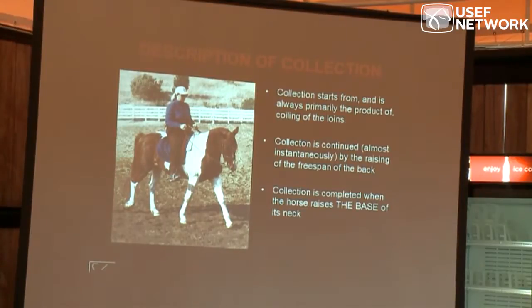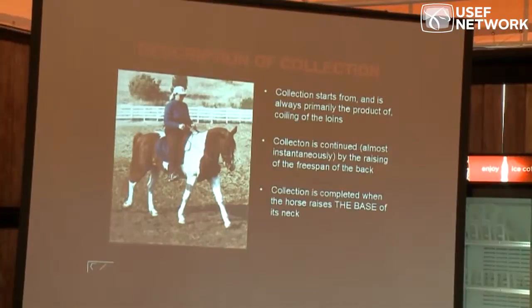Collection starts from, and is always primarily the product of, coiling the loins. If the loins are not mobile, supple, flexible, then the horse cannot collect — and especially if they are flat and stiff or the horse is hollow, there is no collection. You can't even have collection.